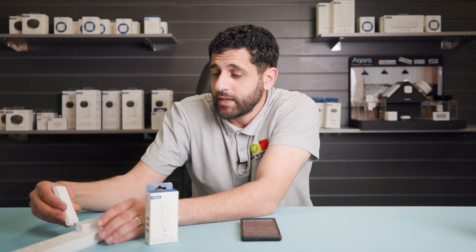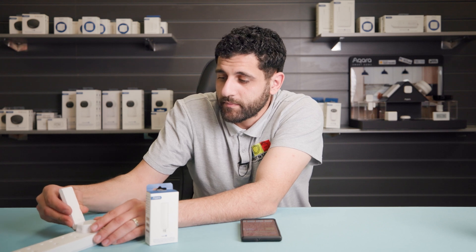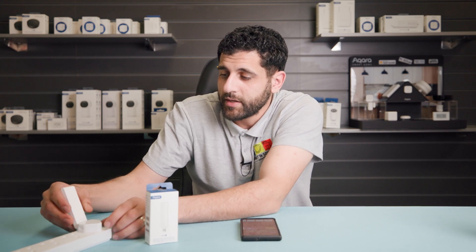Let's get started by plugging in the E1 hub. The LED should become illuminated.